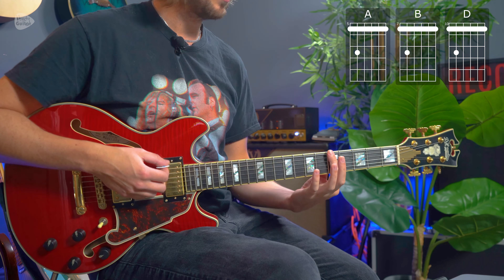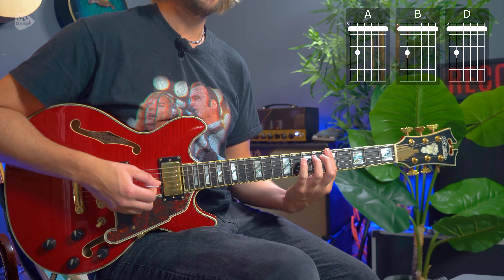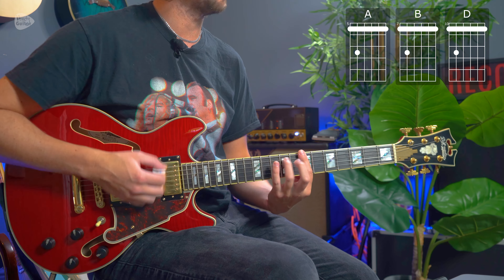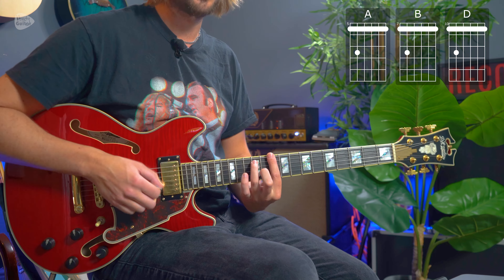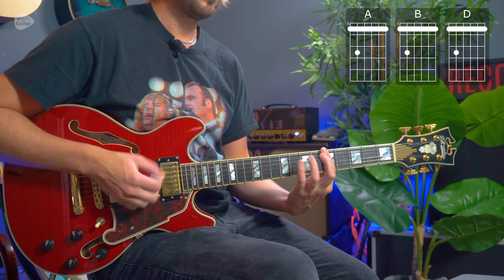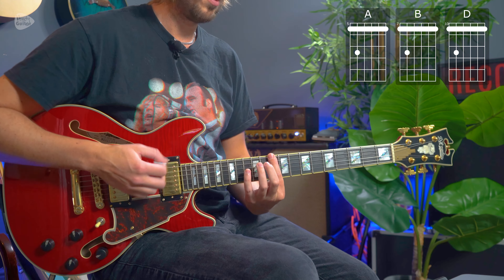It just repeats like that but with variation. One more time through to make sure you can loop this progression, starting at the fifth fret: in one two three four and one and two and three and four and one and two and three and four and one and two. If you can do that you should be able to jam along to the original recording.